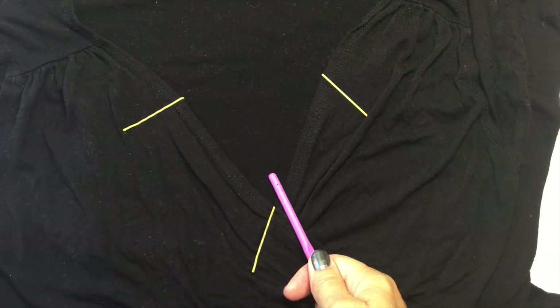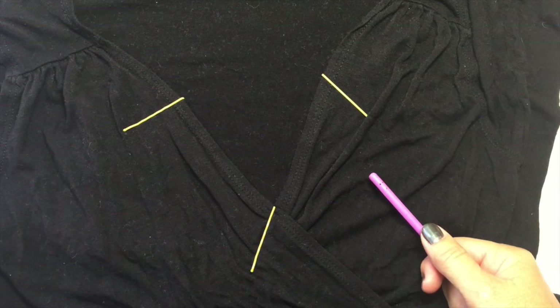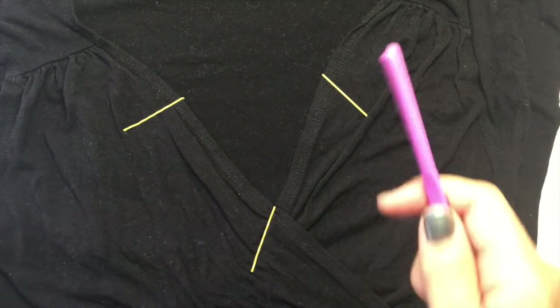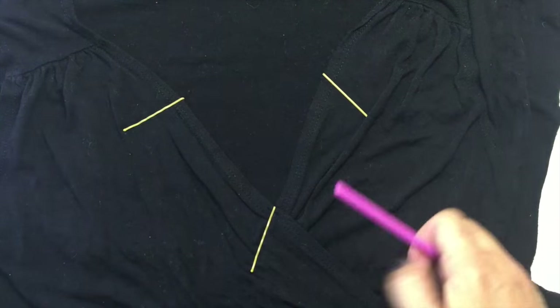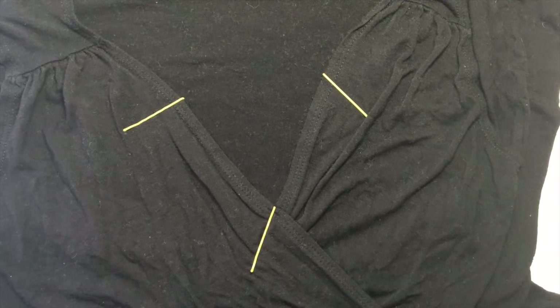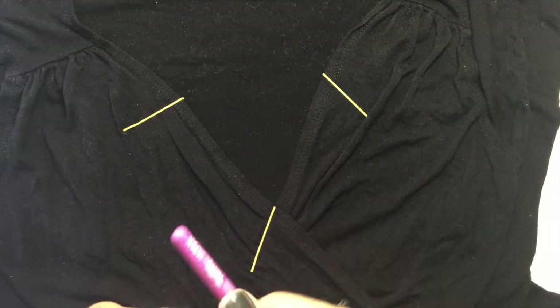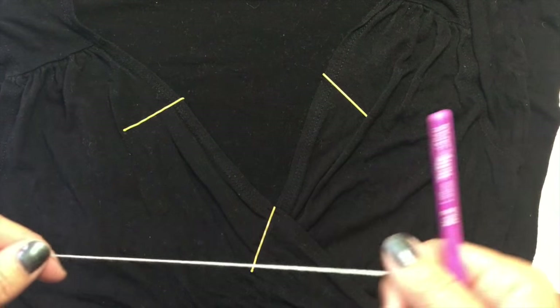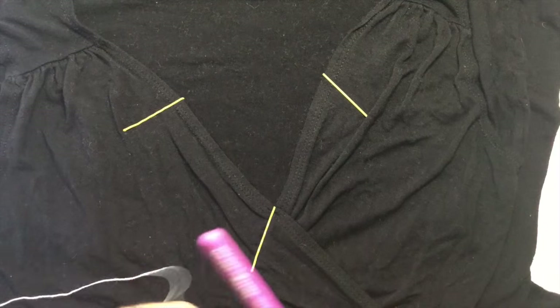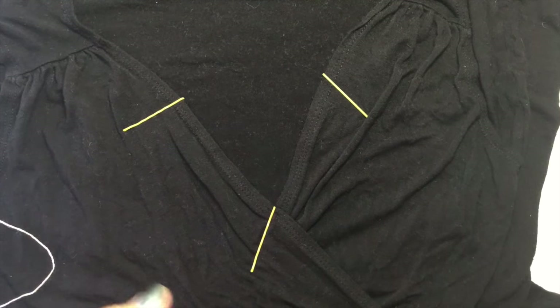I bought a beautiful wrap dress at TJ Maxx for $7 recently and it looks great on me except for the fact that the v-neck comes way too low, pretty much almost below my bra line. I've been toying around with wearing tank tops underneath and I really don't like that look, so I thought this might be a great example for showing you another way to crochet on fabric.